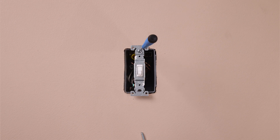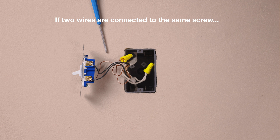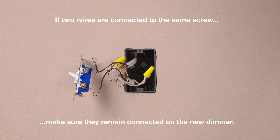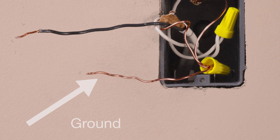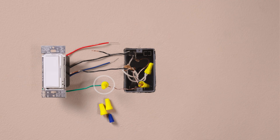If two wires are attached to the same screw, make sure they remain connected together on the new dimmer. Connect the ground wire, typically a bare copper wire, to the green wire on the dimmer.